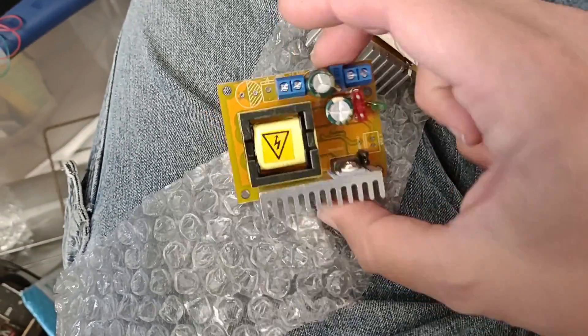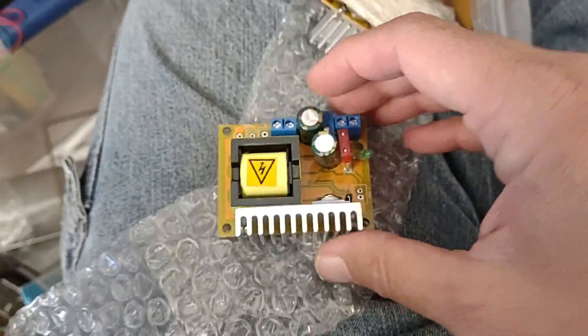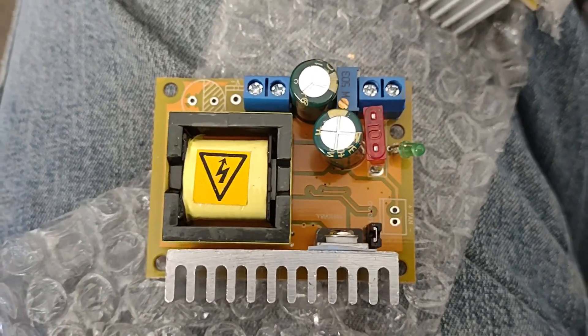They ship for about the same price, so let's give this a shot and see how this thing works.